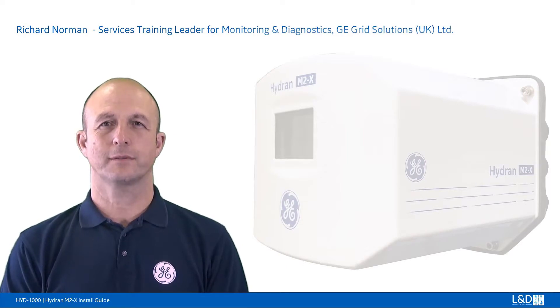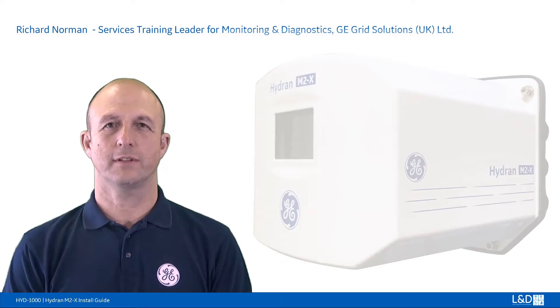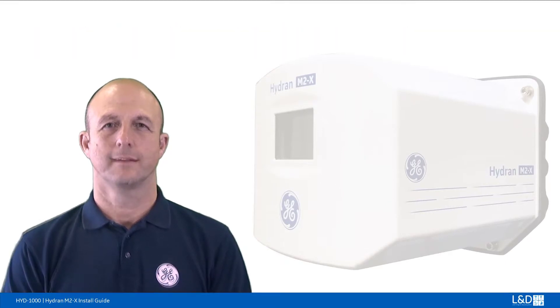Hello, I'm Richard Norman, the field services training leader for monitoring and diagnostics with GE Grid Solutions, UK Ltd. In this how-to video I will cover the hardware installation and commissioning for GE's Hydran M2 and M2X single gas monitors.